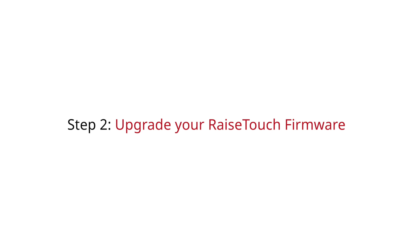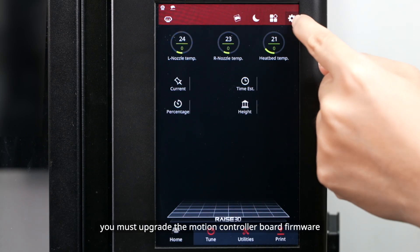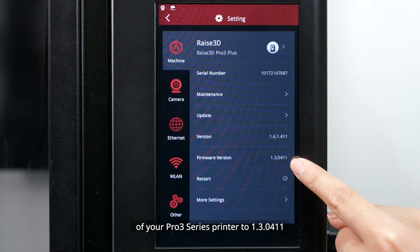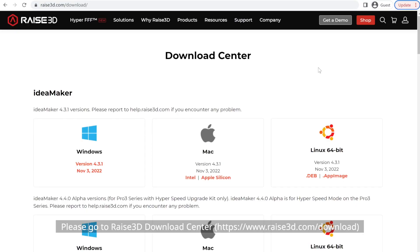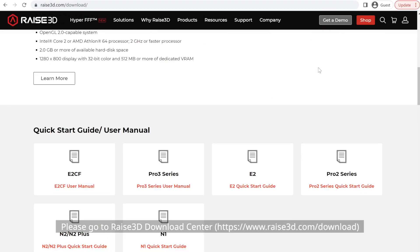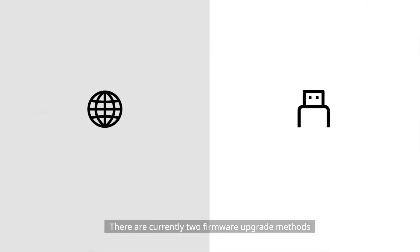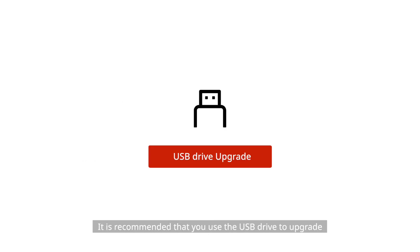Step 2: Upgrade Your Raise Touch Firmware. Before upgrading, you must upgrade the motion controller board firmware of your Pro 3 series printer to version 1.3.0411, otherwise the upgrade may fail. Please go to the Raise3D Download Center to download the motion controller board firmware, or contact Raise3D's support team for help. There are currently two firmware upgrade methods: USB drive upgrade and online upgrade. It is recommended that you use the USB drive to upgrade.